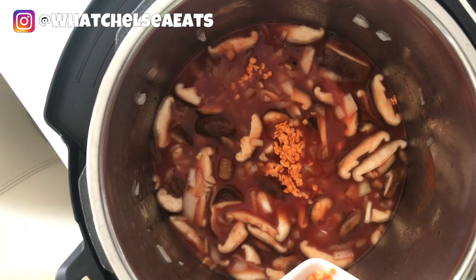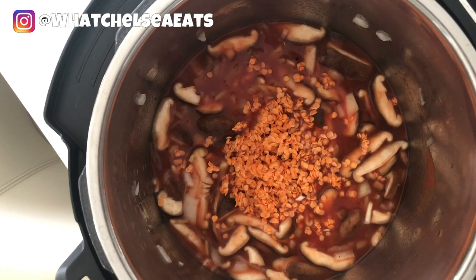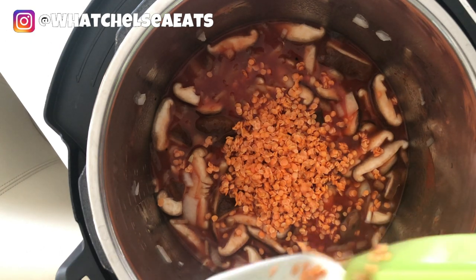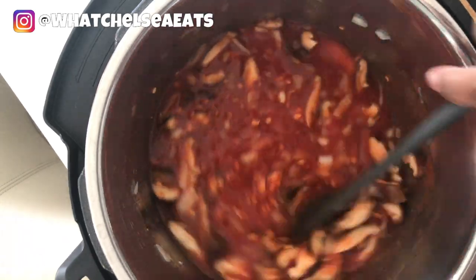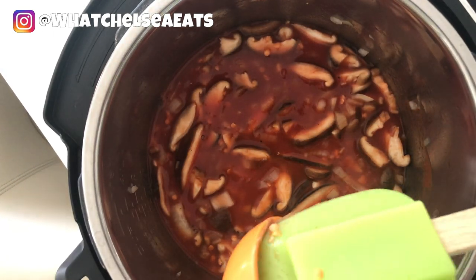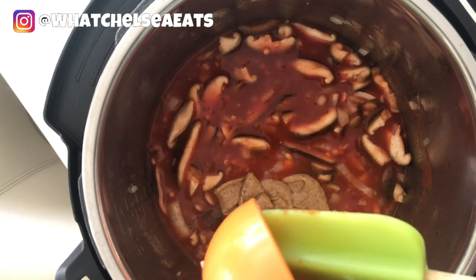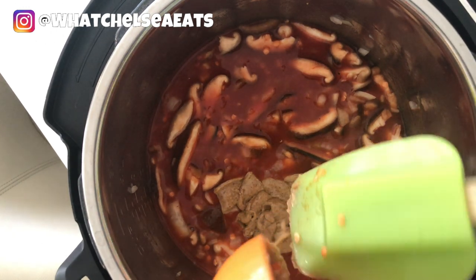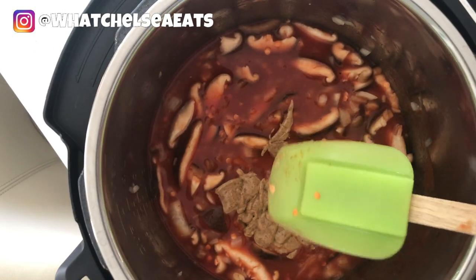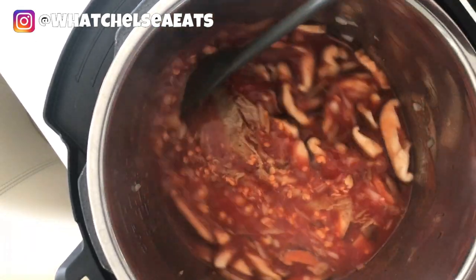Next we're going to add our lentils. Rinse your lentils before you cook them just to make sure all the dirt is off of them. Add them to the pot — they cook pretty quickly. Stir them around, make sure that everything is well combined. Next we're going to add some unsweetened, unsalted almond butter. This is going to give the soup some body, give it a little bit of thickness so it's not so thin, and add some fat to the soup. We'll stir it up to make sure that everything is well combined.